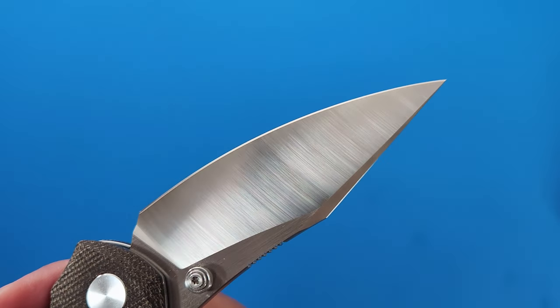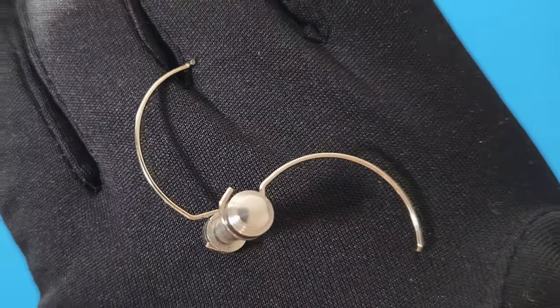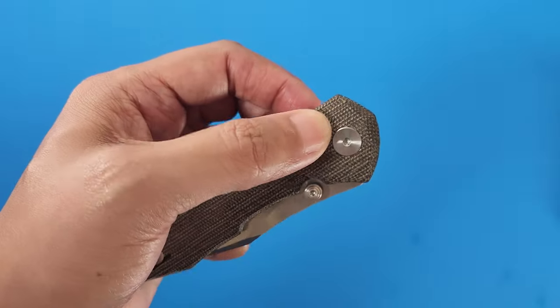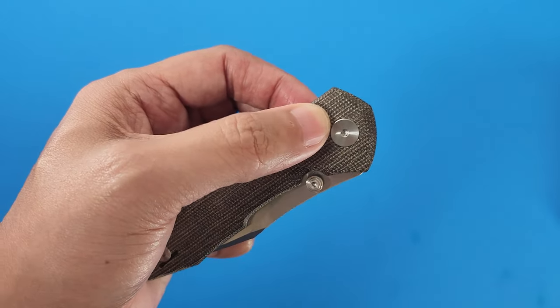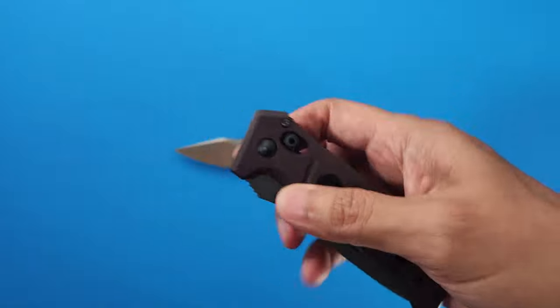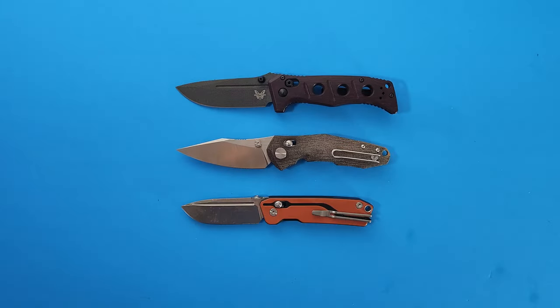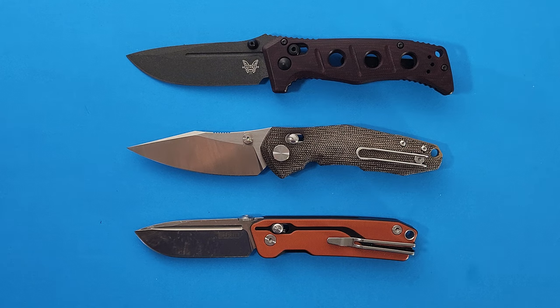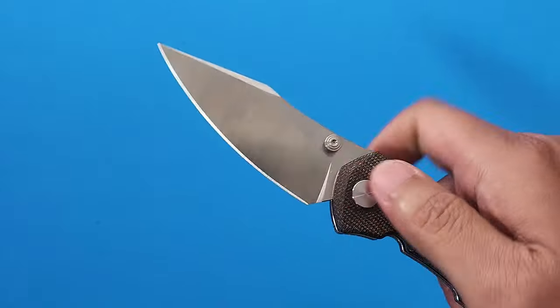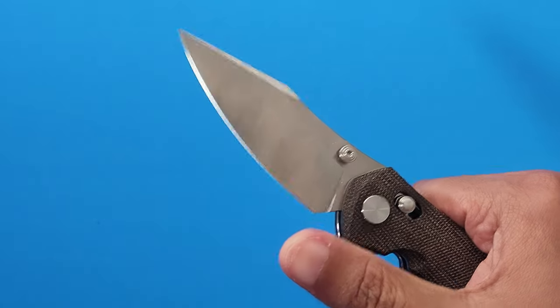The blade does ride on bearings and the crossbar lock springs are really firm, which makes the action much more lively and snappy than other crossbar locks I've tried — like the Benchmade Adamus or this SRM knife, which have light, soft blade deployments. Though the action of all of these knives are quite smooth. If you're into acoustics, the Nazca does make a nice thwack when it hits its good-sized top pin.